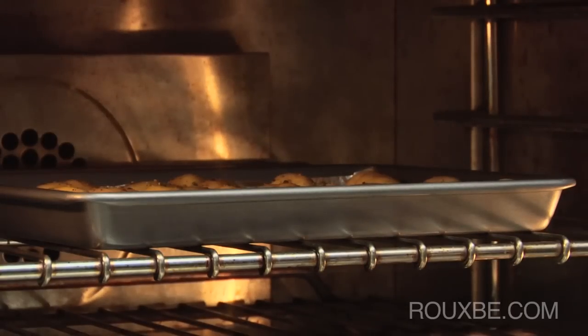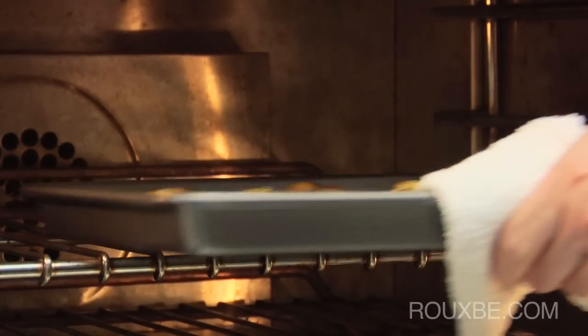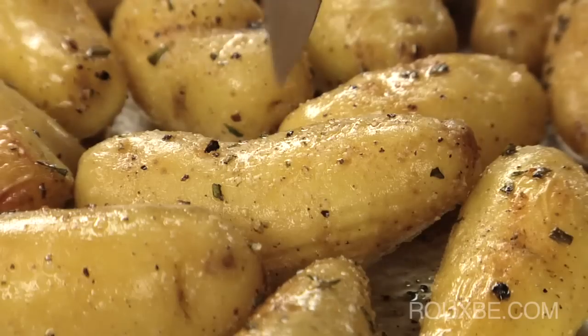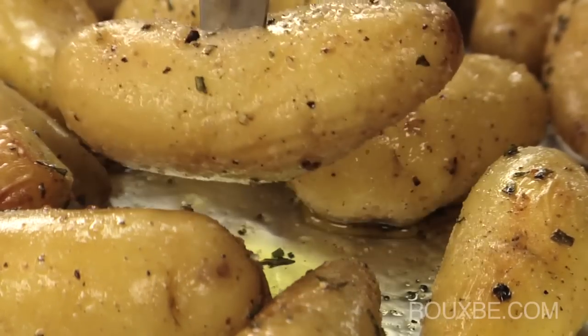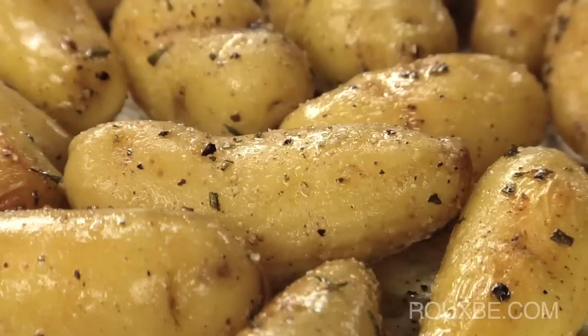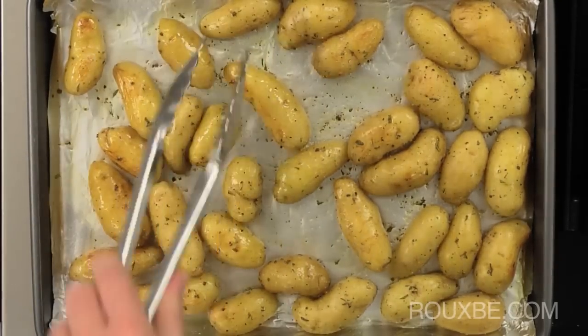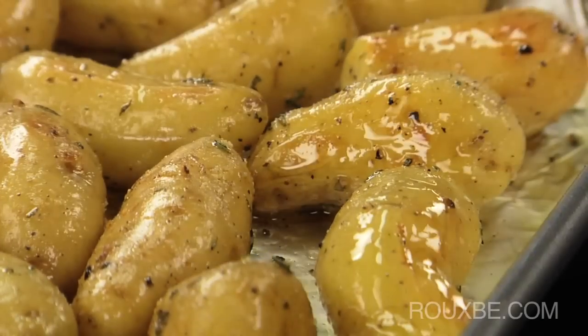After about 10 minutes or so, check the potatoes. These are not quite done as they do not easily fall off the knife. Turn the potatoes over and place back into the oven for another 5 to 10 minutes or until fully cooked through.